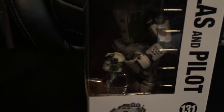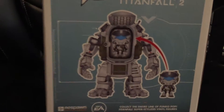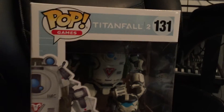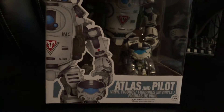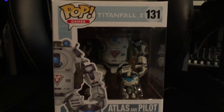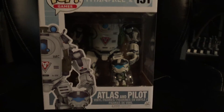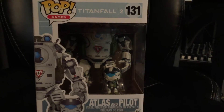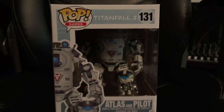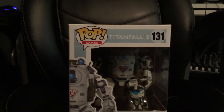There it is — Atlas Titan Funko Pop. And yes, the Pilot can go inside. If you guys are interested in what other Titans will be in the series, I will put a link in the description to the article that gives you a list of the Titans and their pilots. There's an image gallery you can also see over at NerdgasmNews.com — just go there, click the search bar, type in Titanfall 2 and it will come up.